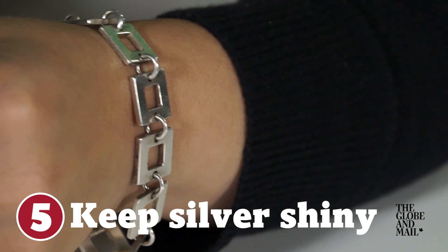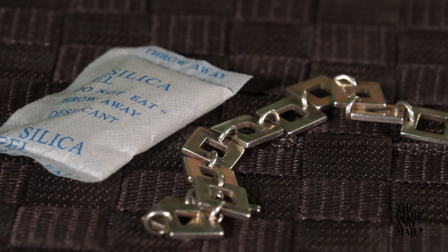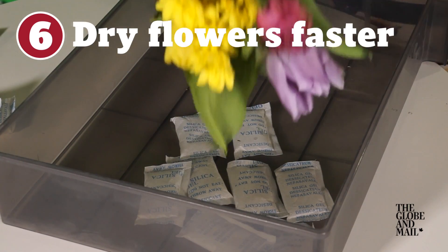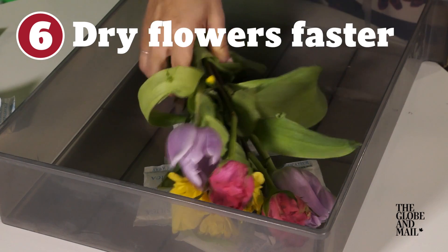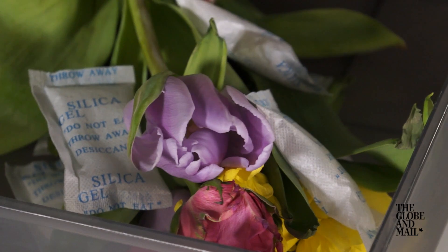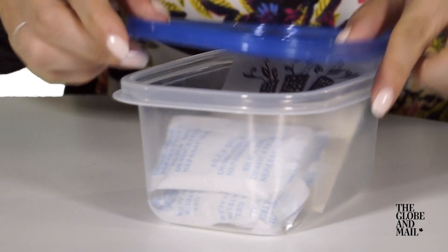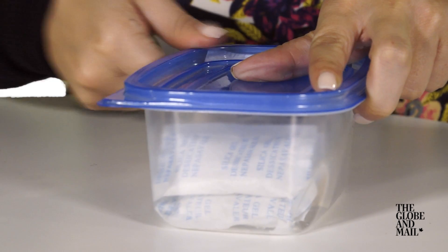Keep your silver from tarnishing by adding some silica gel to your jewelry box or silverware drawer. Silica gel is also going to be very helpful if you love drying flowers — you can use silica gel to speed up the process. You can also use silica to keep seeds dry over the winter, preventing mold and keeping them viable till next season.